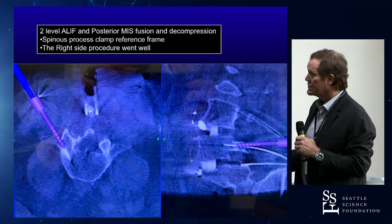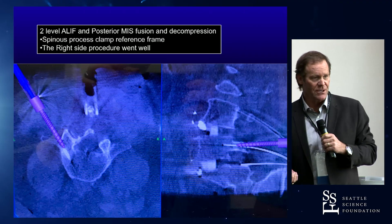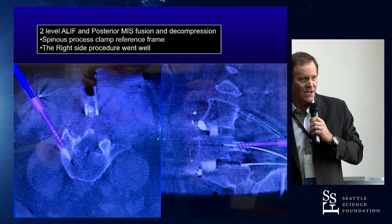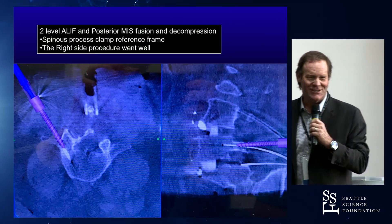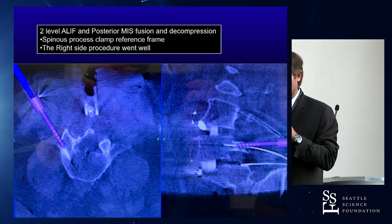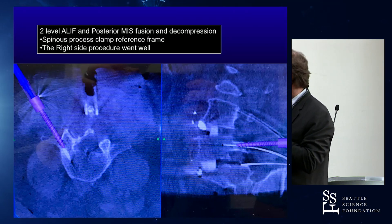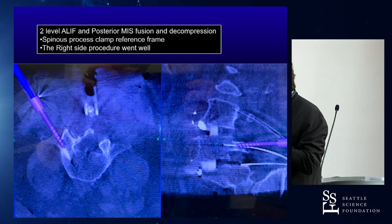So we did an ALIF at two levels, all went fine. We turned him over. I think my biggest complication is that Terry Kim was not there to help me with the MIS part of this operation, which he's the ultimate expert at, and I said, I don't need Terry to do this. I can do this with the residents and the fellows, so I'm okay.